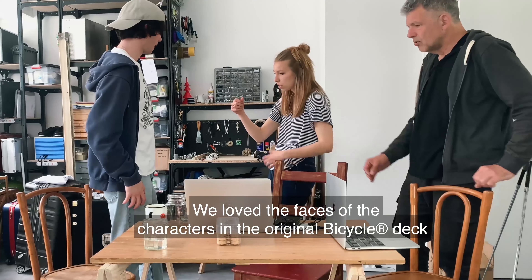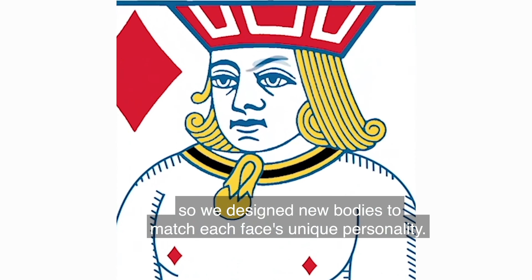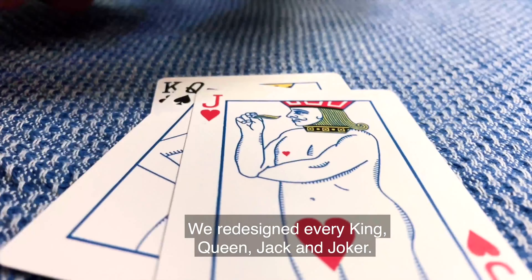We love the faces of the characters in the original bicycle deck, so we designed new bodies to match each face's unique personality. We redesigned every king, queen, jack, and joker.